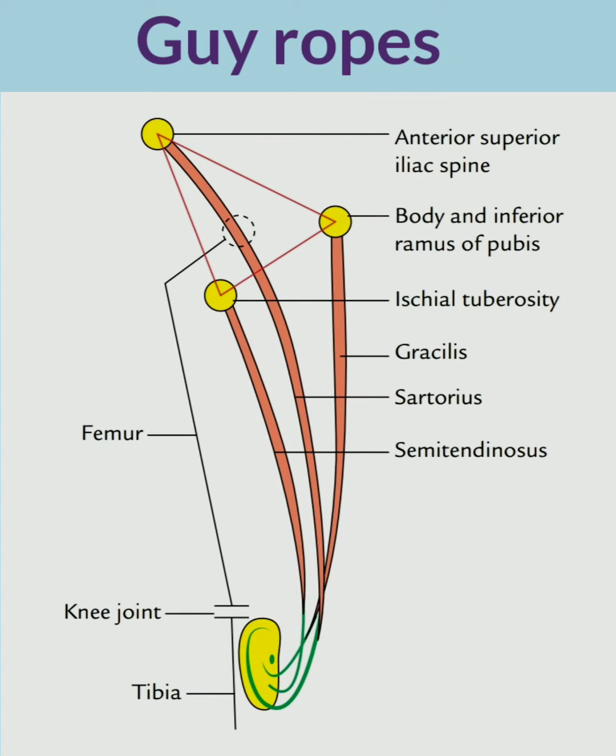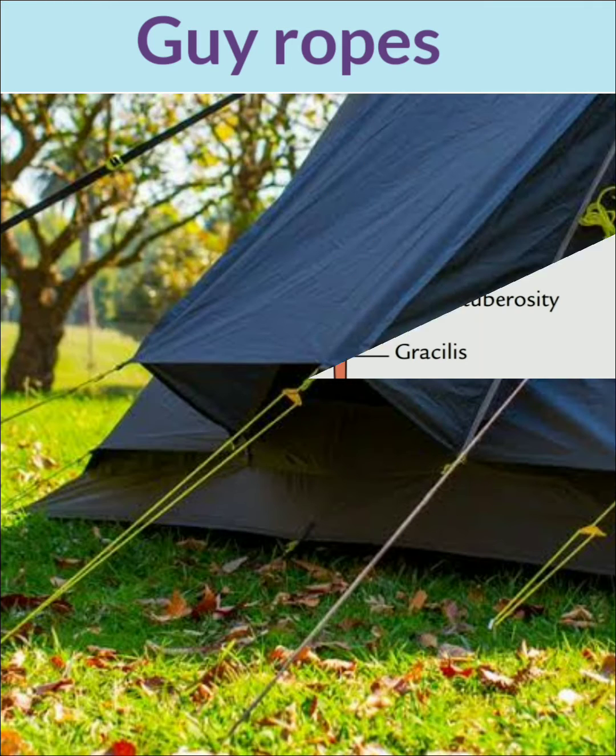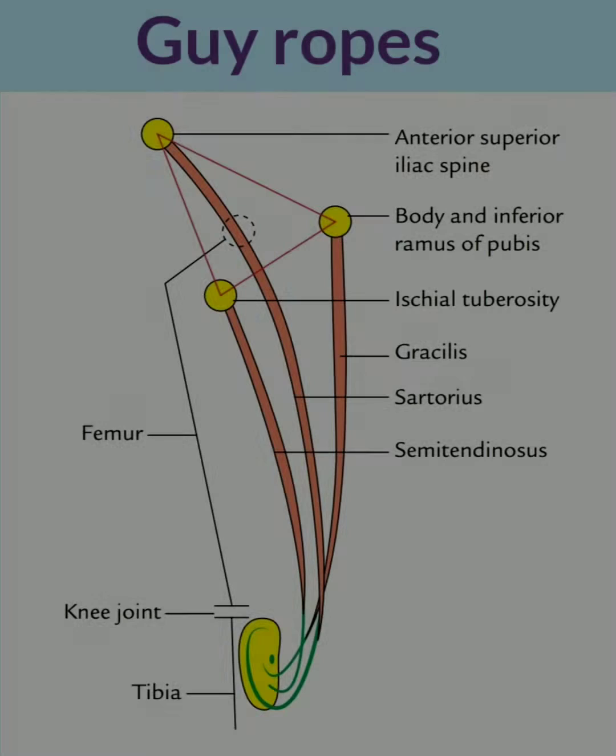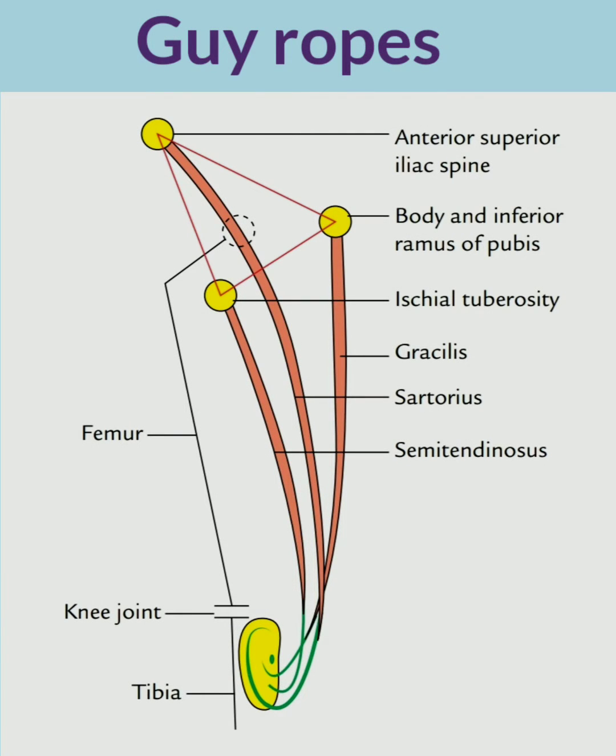Hi everyone. In this video we will be discussing about the lower limb topic, i.e. the guy ropes. Generally, the guy ropes refer to the arrangement of wires or ropes which stabilize a tent-like structure. Likewise, in the lower limb there are three muscles which act as the guy ropes in order to stabilize or support the pelvic bone on the femur.